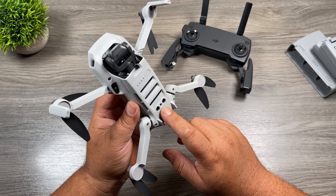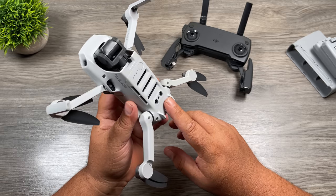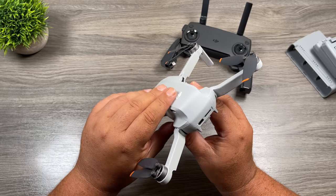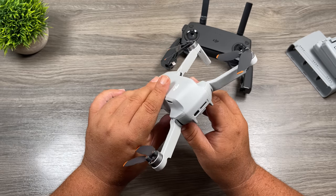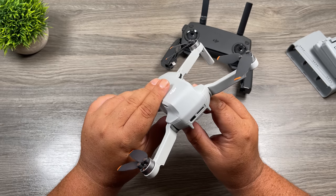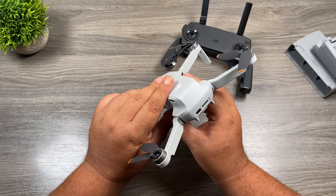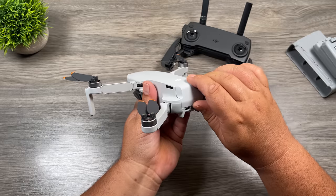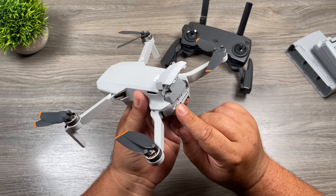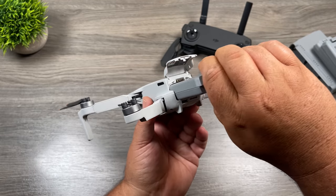Below the positioning sensors, we have a LED status light that flashes in different ways depending on what the drone is doing. At the back, we have a USB-C port for charging the battery when installed in the drone — it can also be used to update firmware. Right beside that, we have a micro SD card slot for our memory card, which you have to purchase separately. The back door opens up and there is one battery pre-installed in the drone. There's a little button underneath — press it and the battery comes right out.